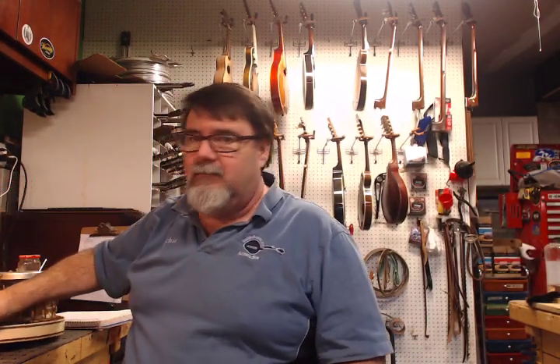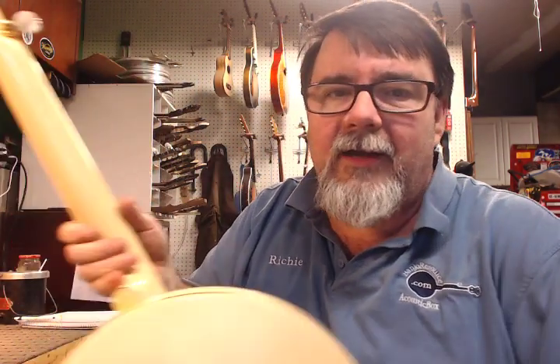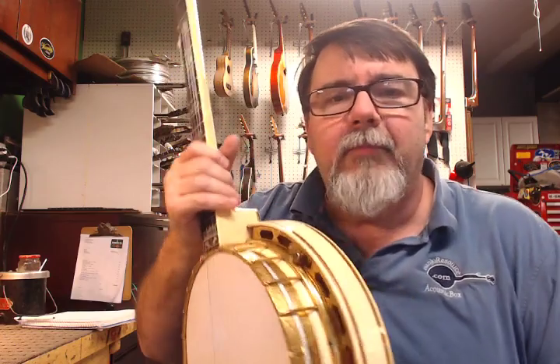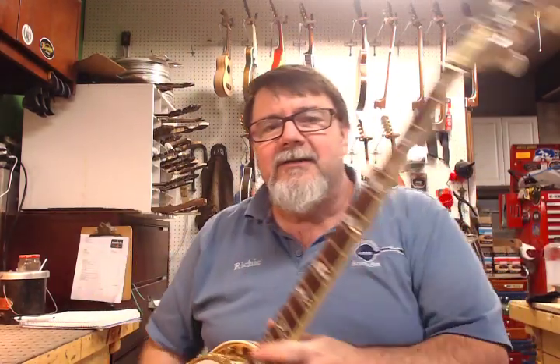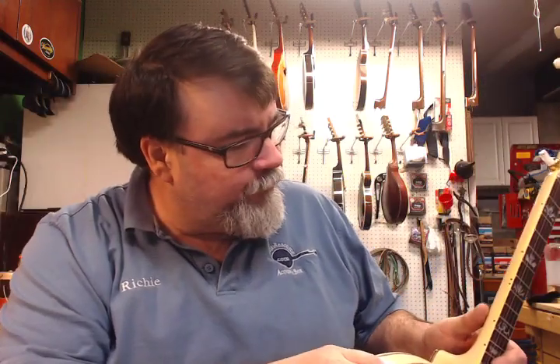That's the tenor neck, and we sort of retrofitted a different kind of neck on here. This is the color I had such a bizarre time matching — and wow, what a treat. We went without the gold sparkle on the sides just because we had this neck, and he said, well, let's attach that to it and get it to Banjo-Thon.